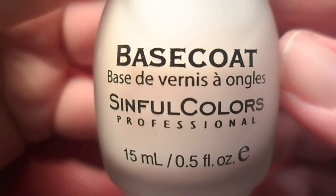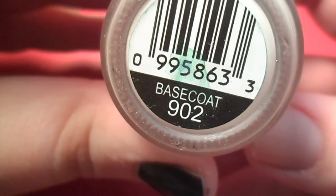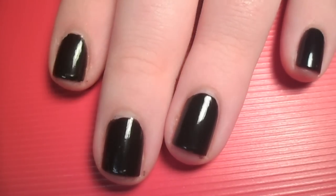Start off with a generous layer of your favorite base coat to protect your nails. Then apply a couple coats of black nail polish and let it completely dry.